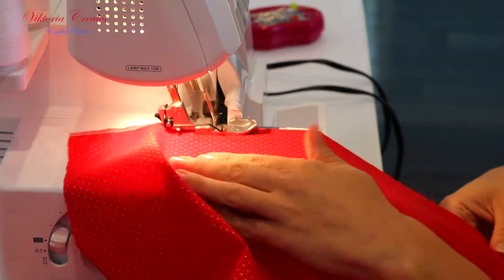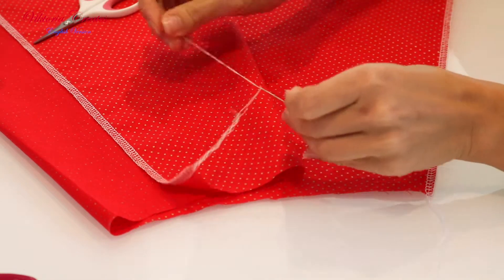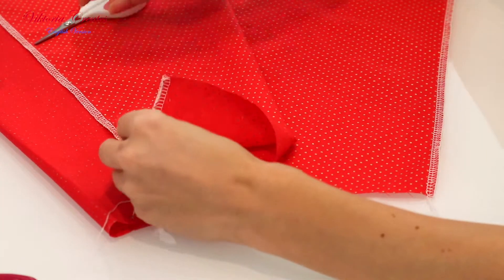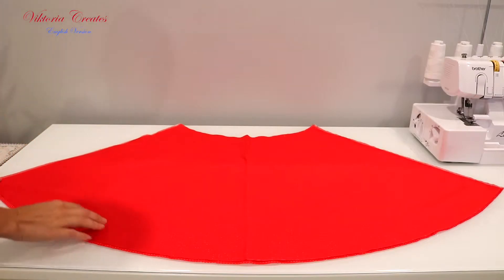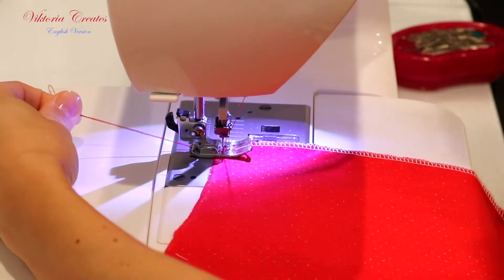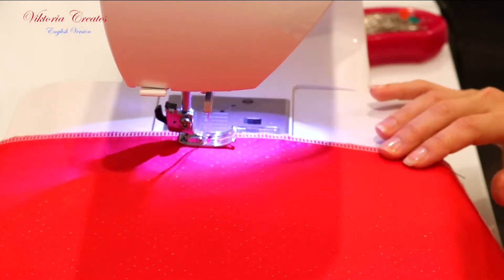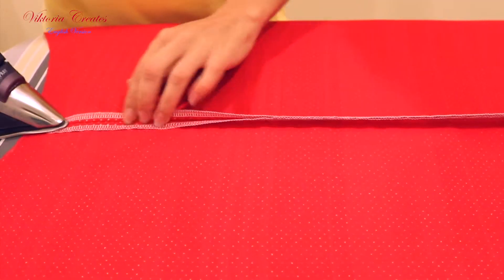We process the sides of the two parts of the skirt on the overlock. You can close the edges of the threads from the overlock. After we fold these parts face to face, fasten the parts with pins and stitch them on the sewing machine. Iron the sides of the skirt.